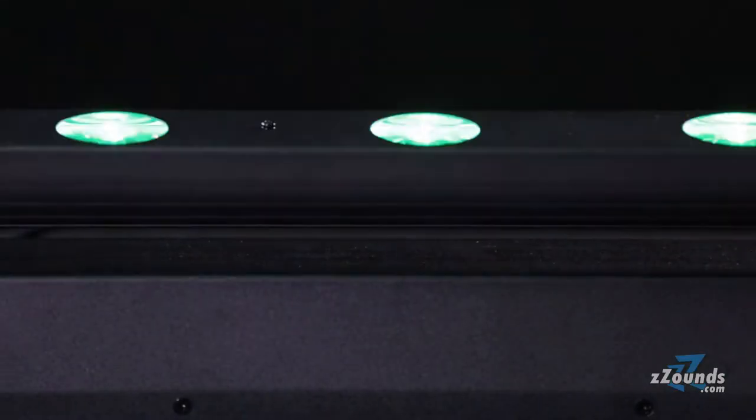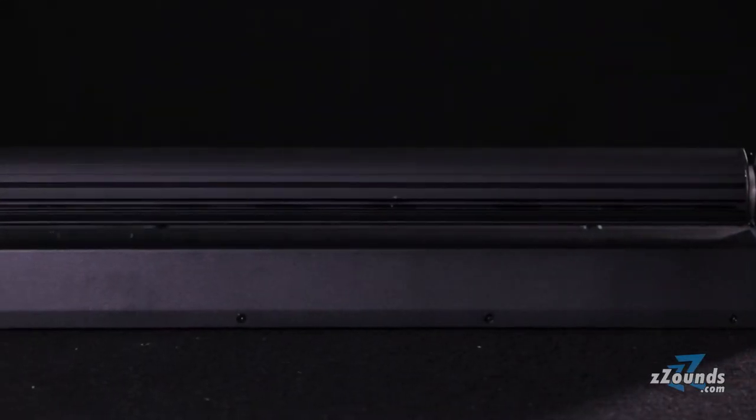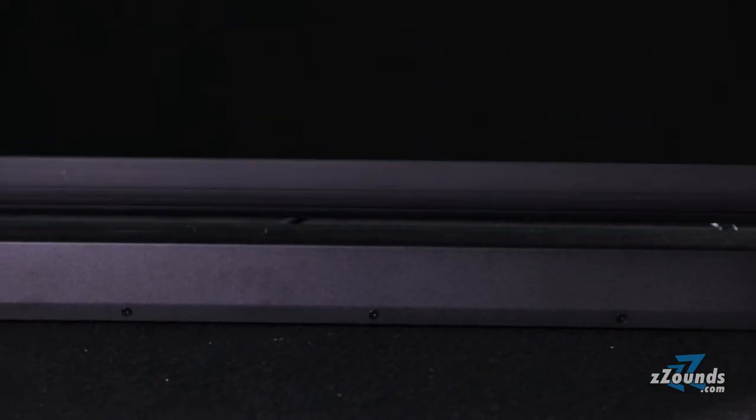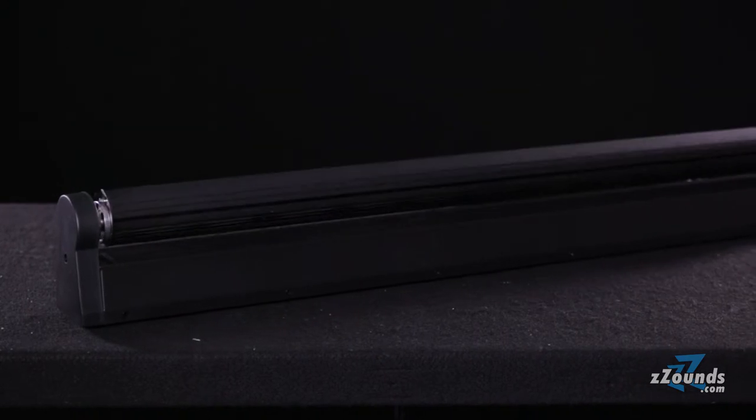For even better coverage, you can use multiple Sweeper Beam Quad LEDs in master-slave configurations. The fixture creates exciting multicolored effects like chase, strobe and pulse. You also get 0-100% electronic dimming for smoother transitions.